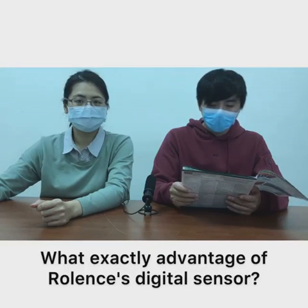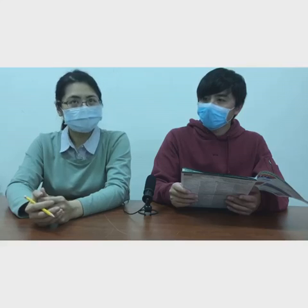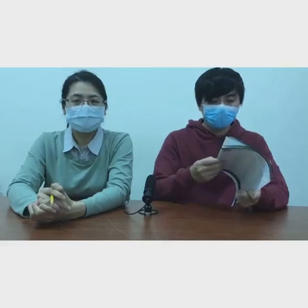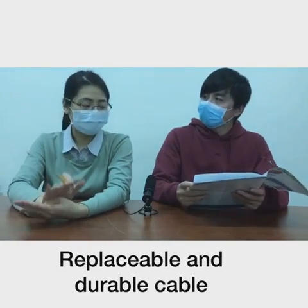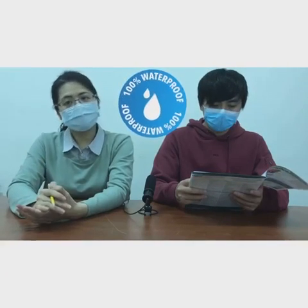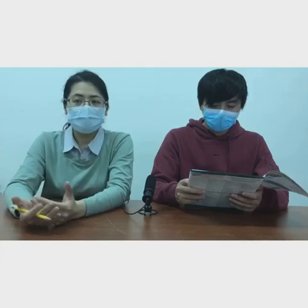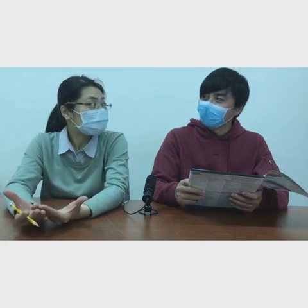So the second question is: what's the exact advantage of Roland's digital sensor? There are more than 10 brands of digital sensor suppliers on the market. Our sensor combines advantages such as lens replacement, durable cable, waterproof sensors, and a CEFDA certificate. Operation software comes with the sensor, and the best part is — it's free.